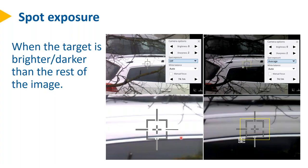Another setting is the spot exposure setting. That's especially important when the target is brighter or darker than the rest of the image. Here, the target in the middle is actually brighter than the rest, and without spot exposure it's barely possible to see the crosshair detail. Setting it to spot exposure takes that small area of the big image to calculate the exposure time, and then you see all the details nicely exposed.